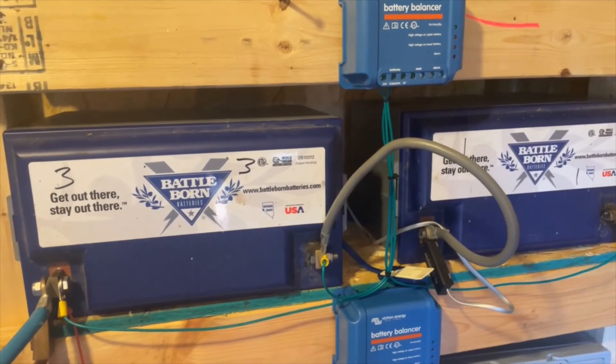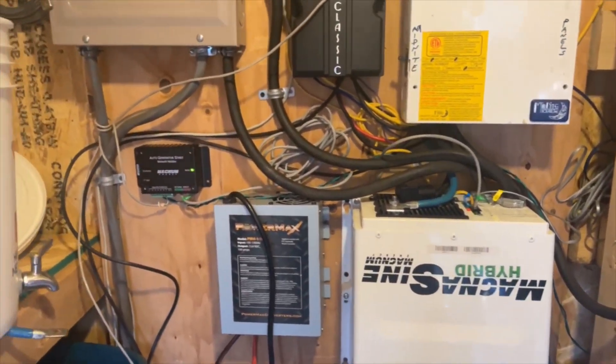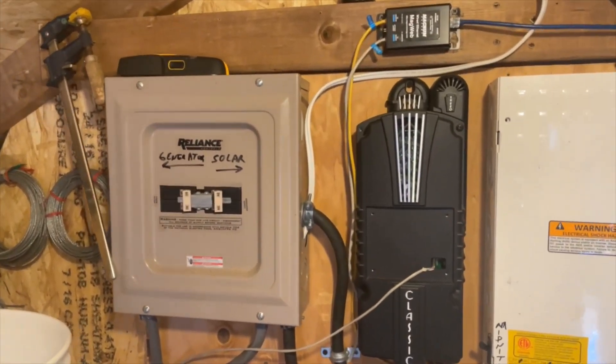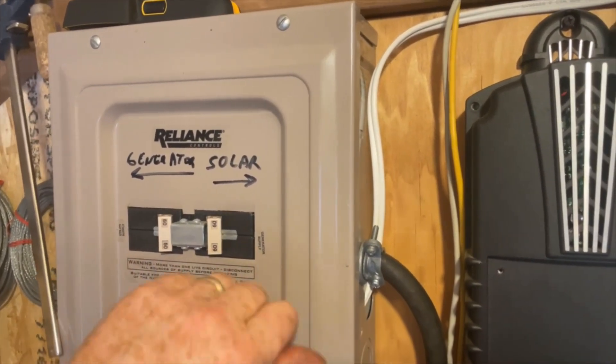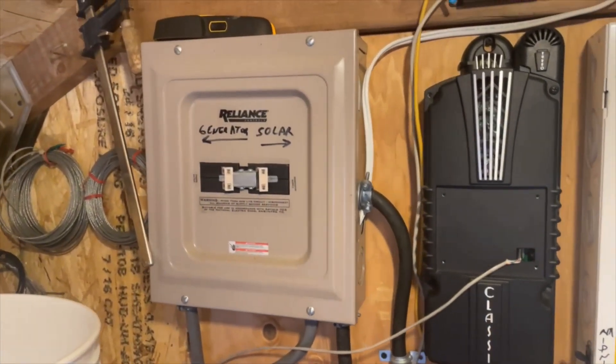That's how I knew things were funky with the BattleBorns — it turned out one battery was just open, didn't work at all. In the summertime mostly the solar charges things up, but it's October or November now. I've got a transfer switch here so I can run everything on solar, or if I want to work on the system I can have a generator running and flip everything over to generator.